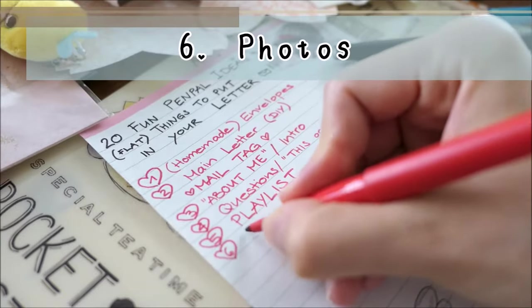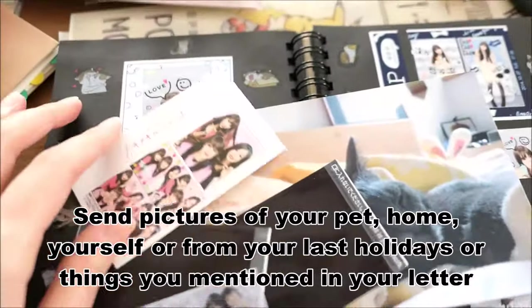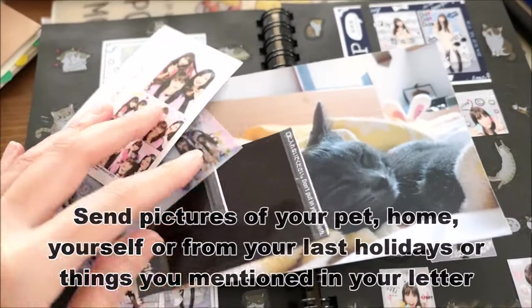Number six: photos. You can send pictures of your pets or yourself from your last holidays, or things you mentioned in your letter.